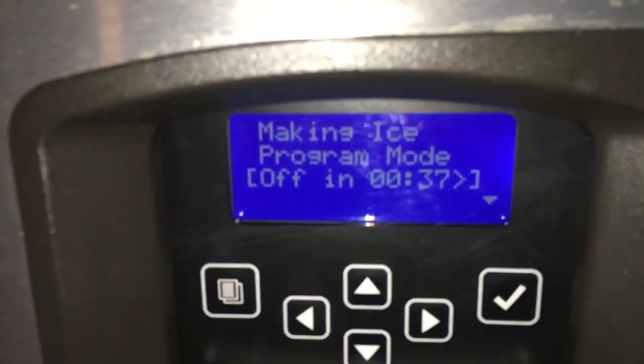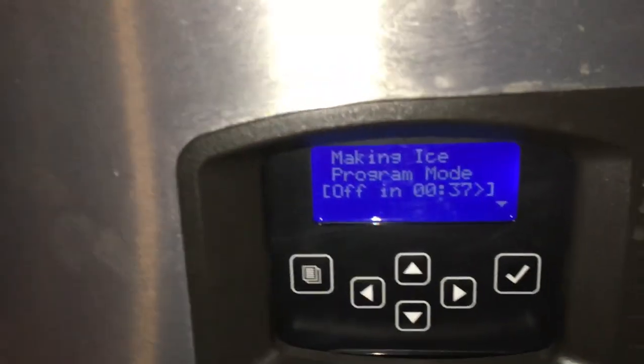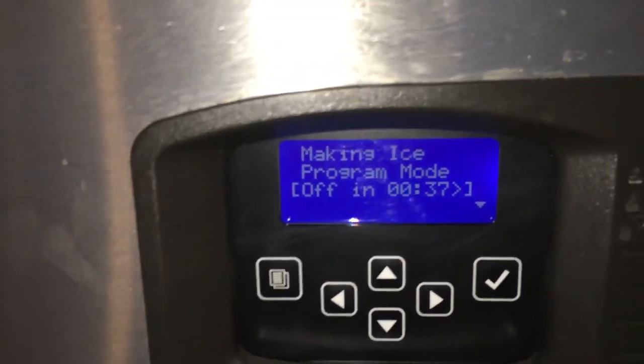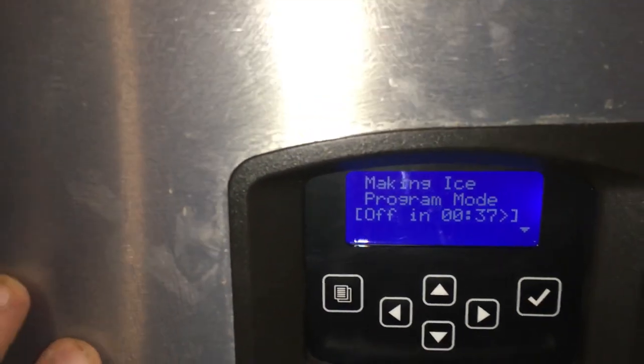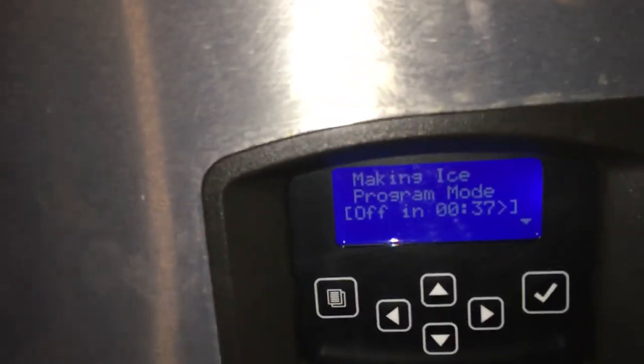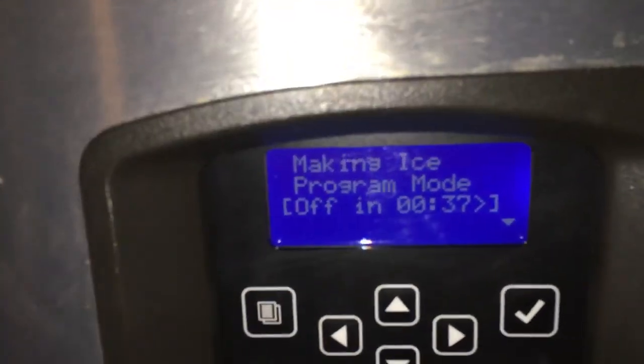This video is about how to program an Indigo ice machine so that it only runs at night. In the summertime, maybe the restaurant does not want the ice machine working during the day because the restaurant would get too hot, or maybe it makes enough ice. So this is how to do that.